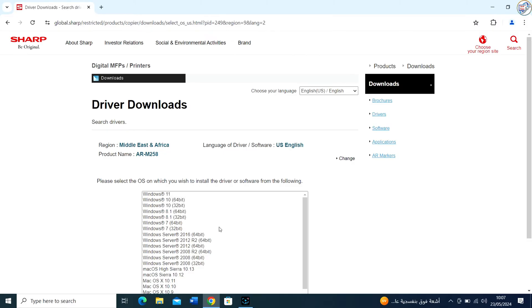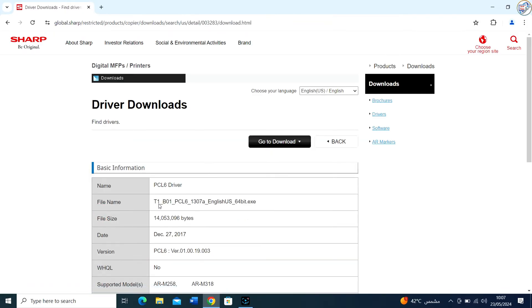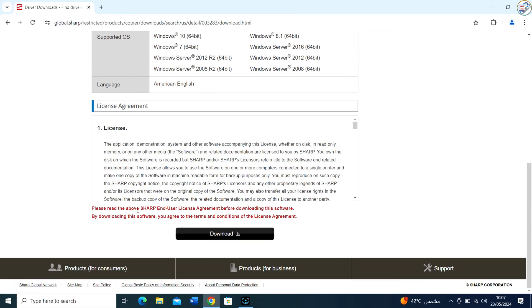Once you've found the printer, you will likely see an option to choose your operating system. Select the version of Windows that you are using. After selecting your OS, you should see a download link for the driver. Click the link to download the driver file. It should be an .exe file for Windows.